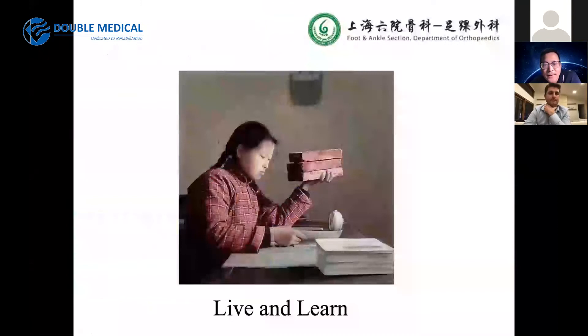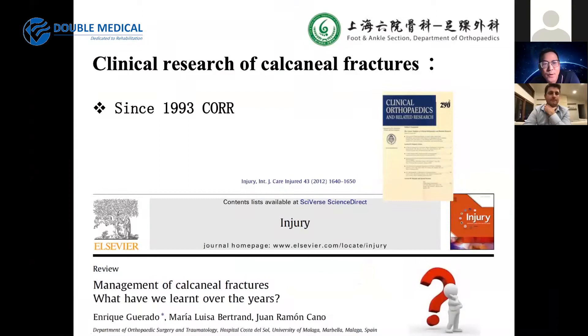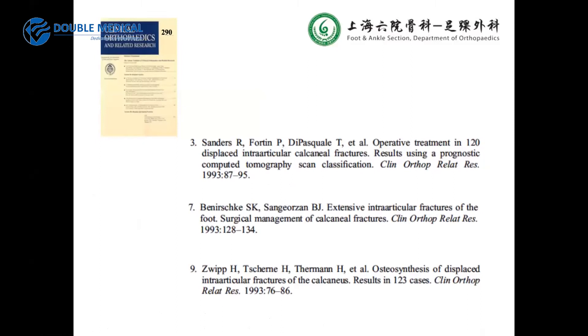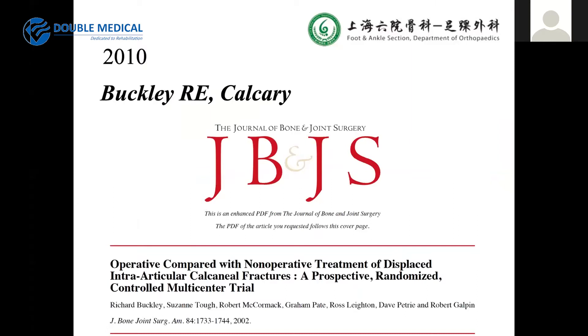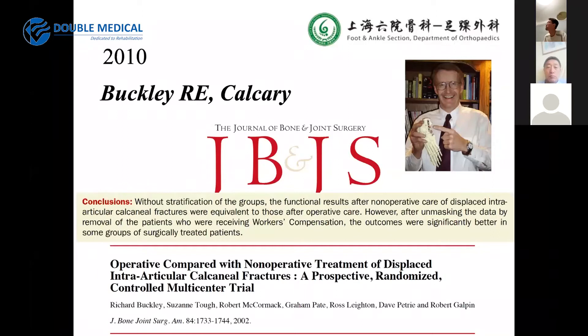So why did we change over time? These are papers published almost 20 years ago. This is a paper on the management of calcaneal fractures — what we have learned over the years. This is a very important paper published by Roy Sanders. Also important is a paper by Buckley from Canada, who published on conservative versus operative treatment. The results were the same for both groups in patients without workers' compensation. This gave us reason to question our results.